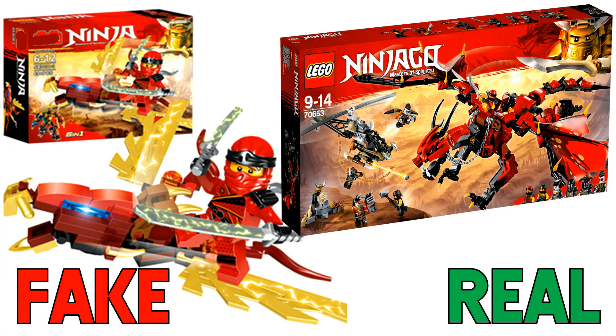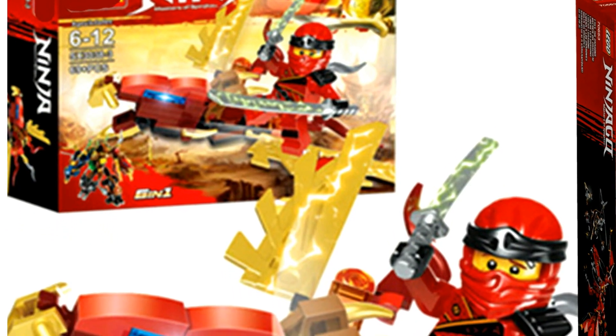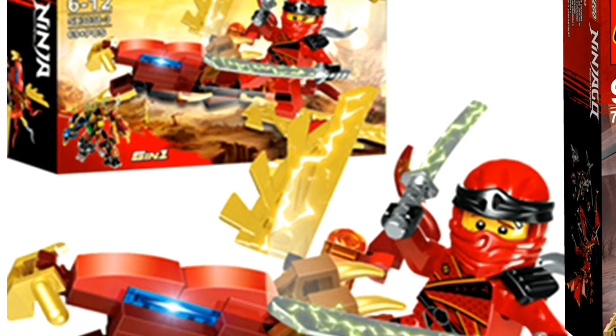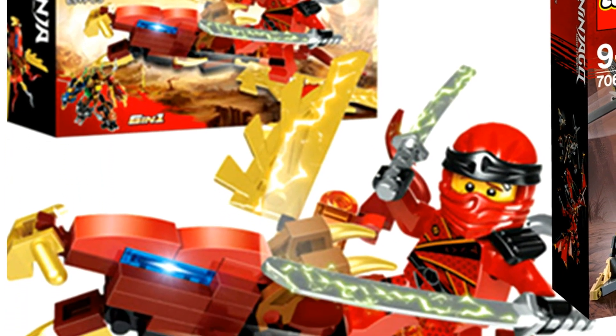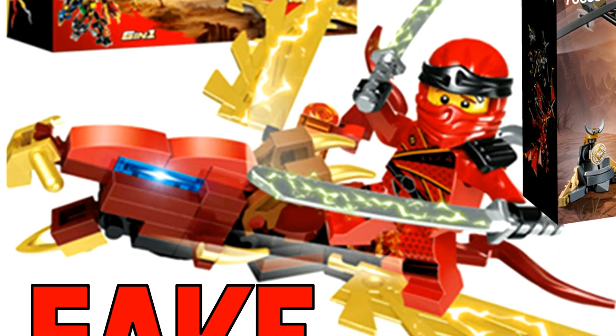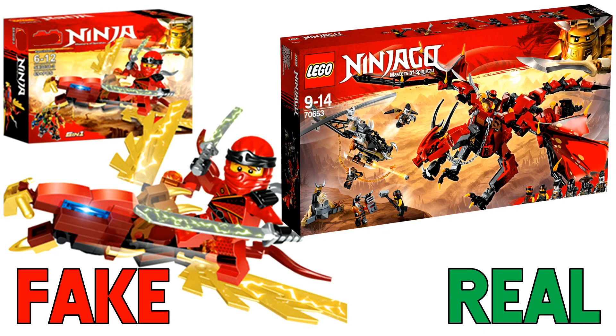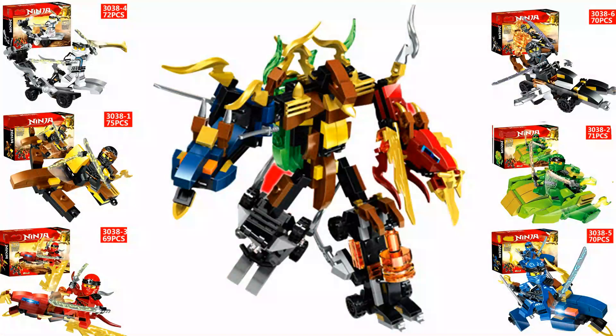The next fake Ninjago set is a knockoff of the Firstborn dragon. Just like the Stormbringer knockoff, the build is just the Firstborn's head at a micro scale. At least this one has some sort of wings — you can see those gold pieces going out to the sides. This one looks a bit better than the Stormbringer knockoff, but once again there's still a very old Kai minifigure with the very old ninja wrap as well.